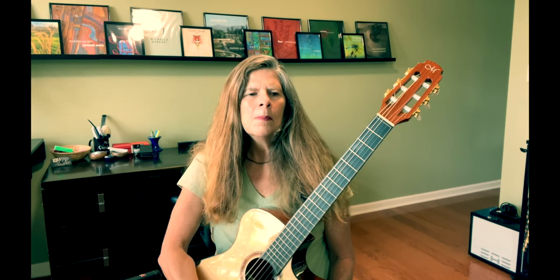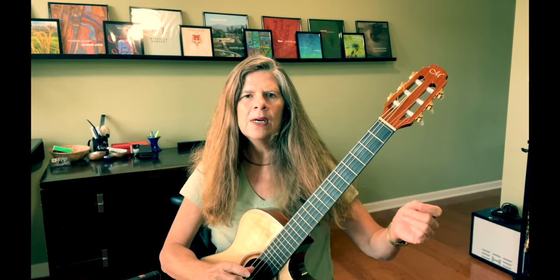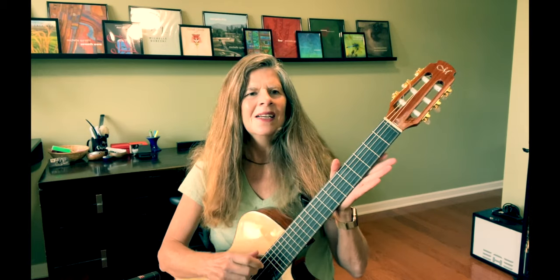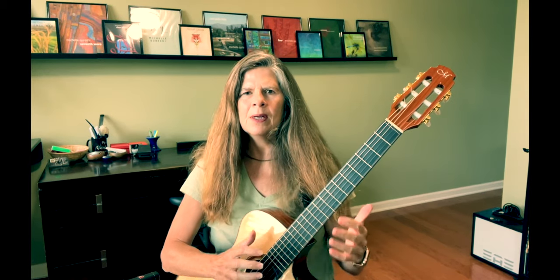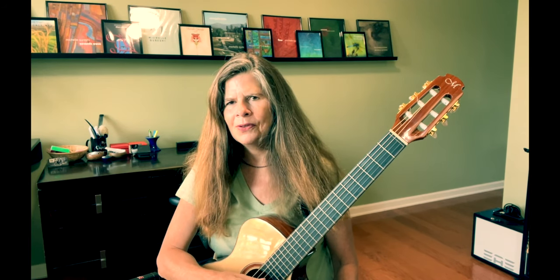So you have this really kind of beautiful sonority here, and as I mentioned I use this tuning for several pieces including the one I just released. There's no capo involved, so I thought that might be a nice lesson for people who just want to play without any kind of partial capo, which I use so much.